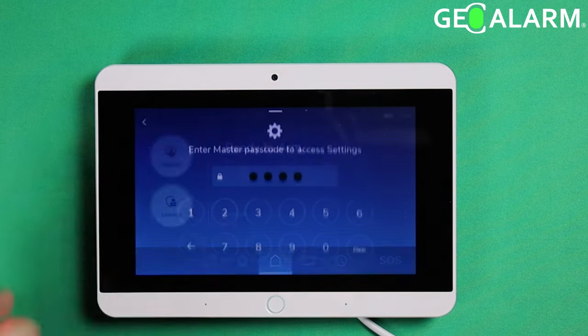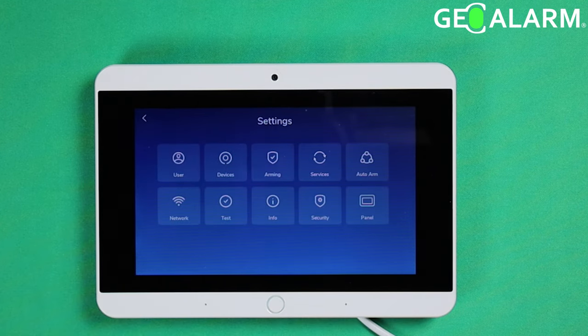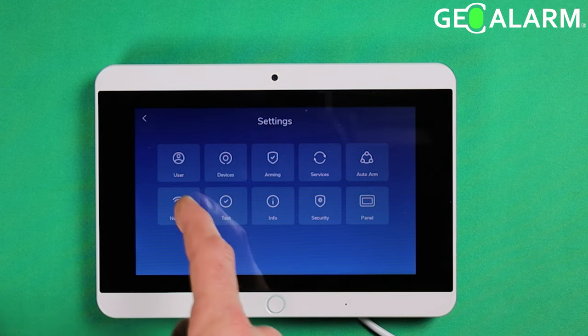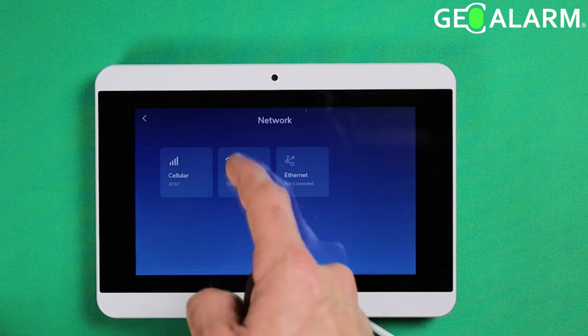First thing we're going to do is hit the hamburger icon. It'll ask you for that master passcode — go ahead and enter it. Mine is 1234 currently. Then after that, choose the network option, then you're going to choose Wi-Fi.